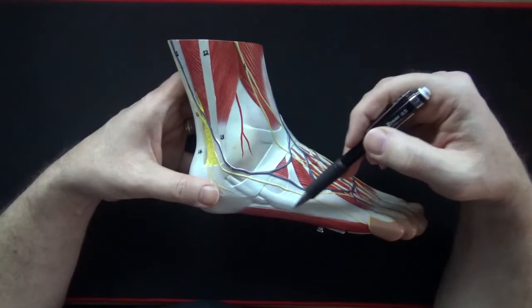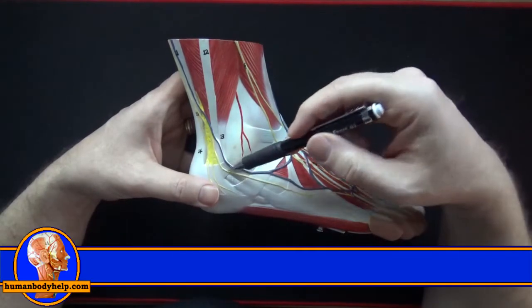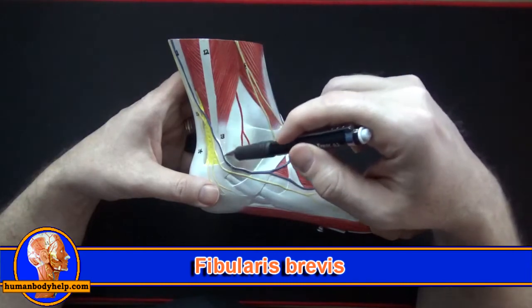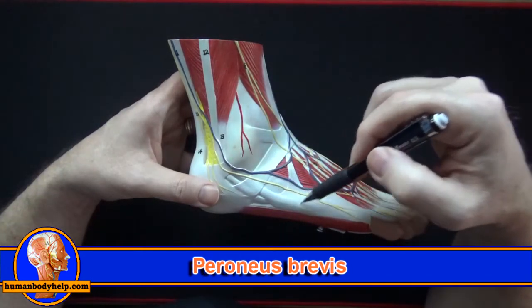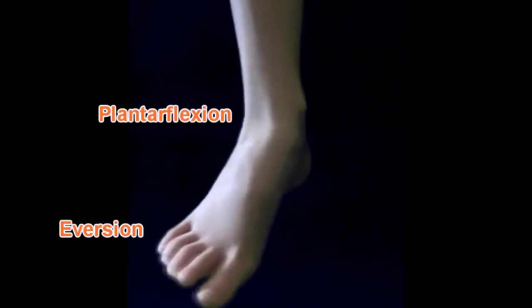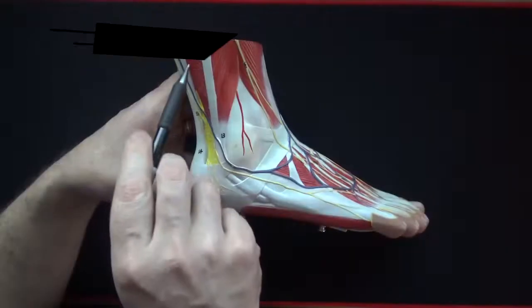Also attaching to the base of the fifth metatarsal we have the first of the lateral compartment muscles: the fibularis brevis, sometimes called peroneus brevis. Peroneus actually means fibula, so to make things easier scientists changed the name to just say fibularis. Fibularis brevis will plantar flex the foot as well as evert the foot.